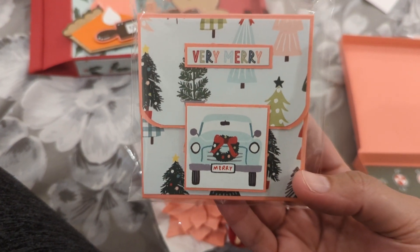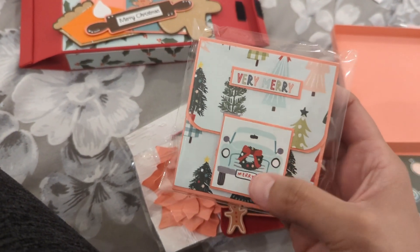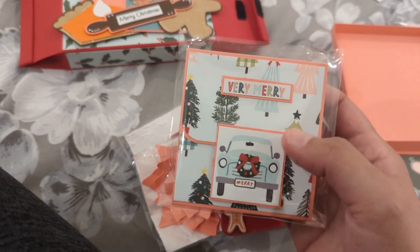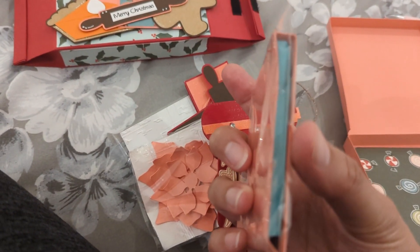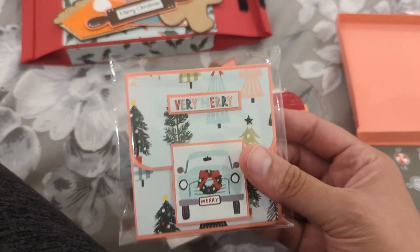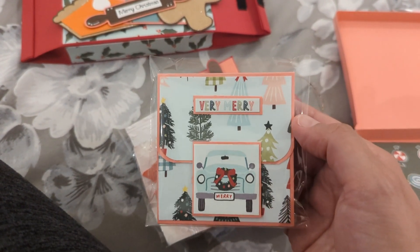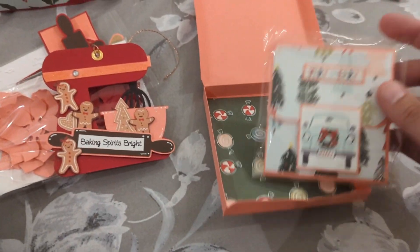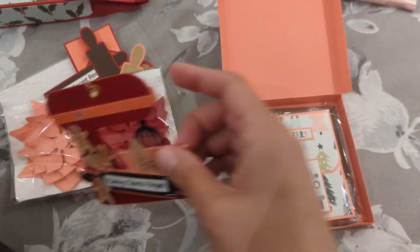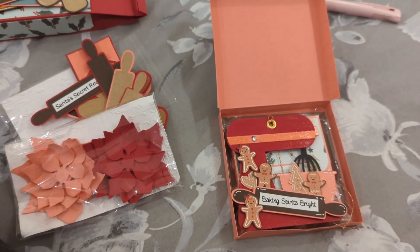Last but not least, here's my little sticky note holder. It's a simple sticky note holder — I'm not going to open it. Each one is just slightly different, with a little card from the paper collection. There were two-by-two cards and that's what I used as a closure. The sticky notes are blue on two and pink on the other one. I just backed the sticker from the paper collection onto cardstock. That is my swap — I hope you guys enjoyed it! Thanks for watching, bye!